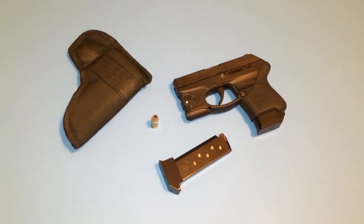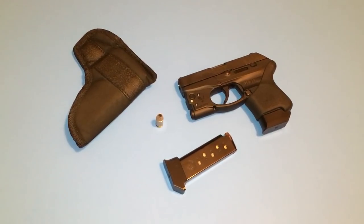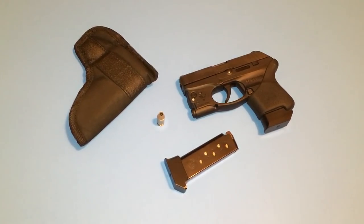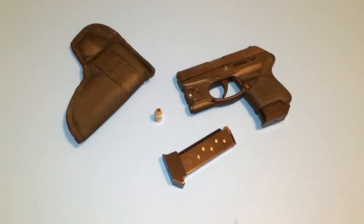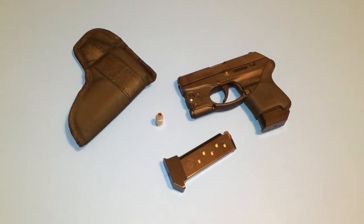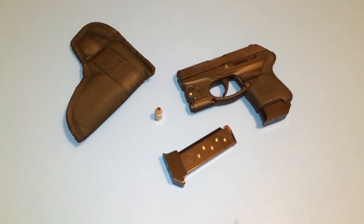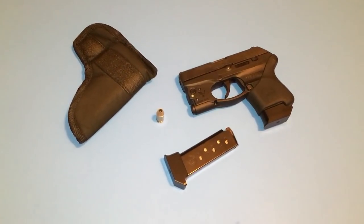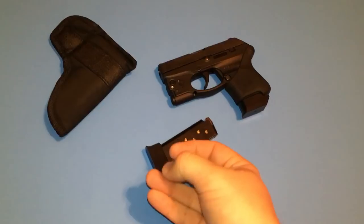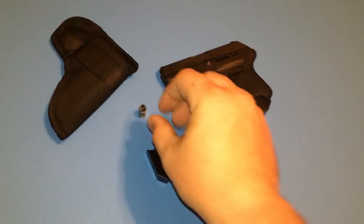When outfitting a pocket gun for self-defense, number one is ammunition. You always want to pick good self-defense ammunition — that's where some people go wrong if they're not doing their research. Use YouTube, Google, talk to people locally, and really look at what type of ammunition works best for your particular gun. For my Ruger LCP in 380, I'm using 90-grain Federal Hydroshocks at standard pressure.